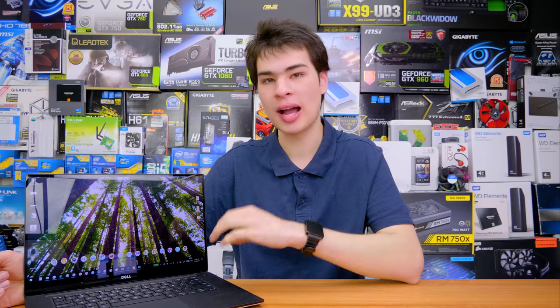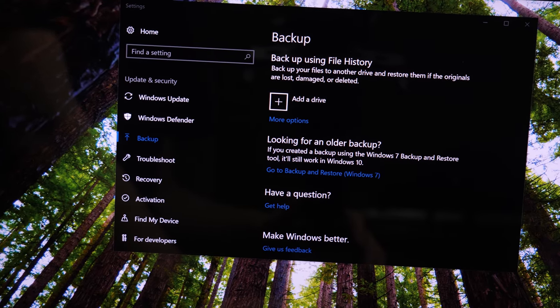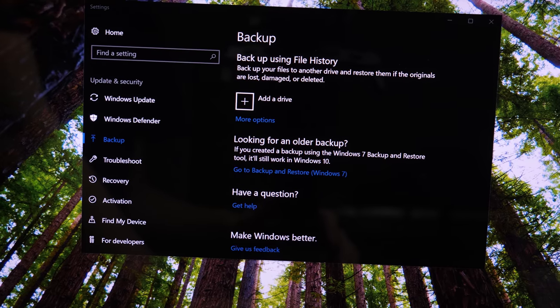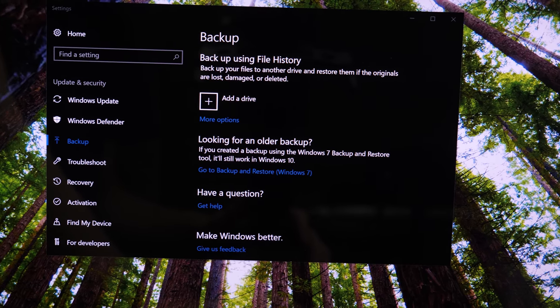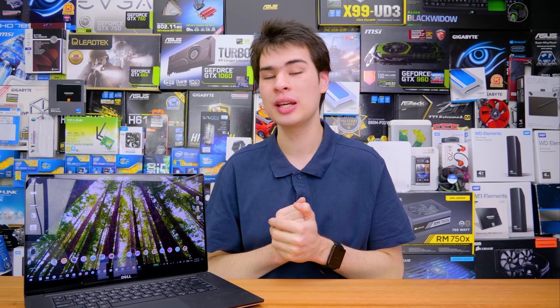Number three is a system backup. Backing up your system won't necessarily help it perform better, but if something goes wrong you can easily restore a file or your whole system. That's all you need to do every single week: clean it, do a virus scan, and back up your files. Doing this weekly should keep your system running smoothly and shouldn't take more than about 10 minutes — not a bad trade-off.